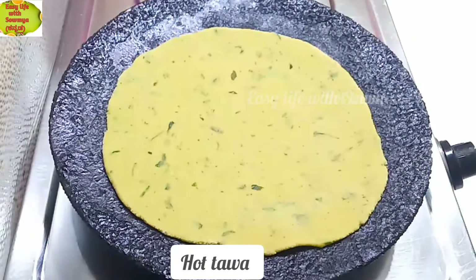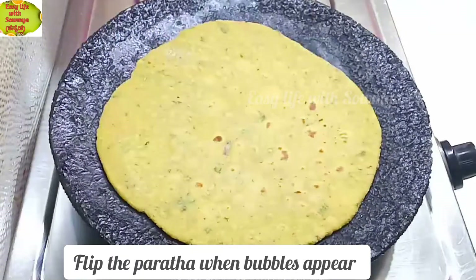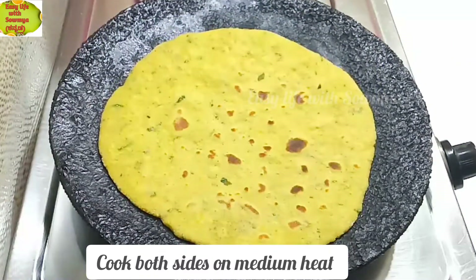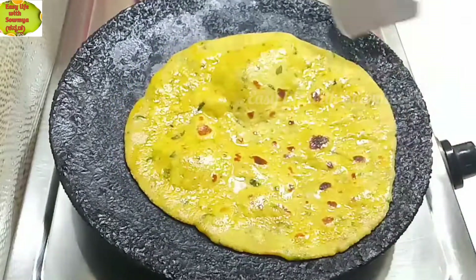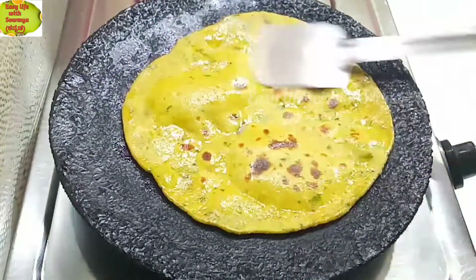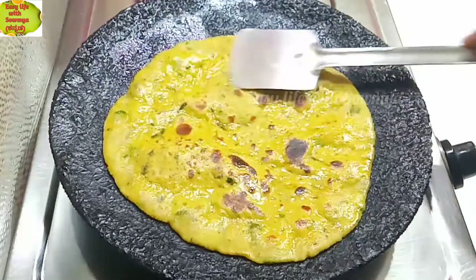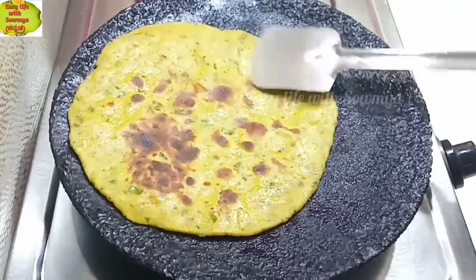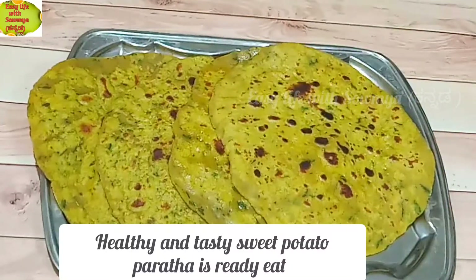Now let's roll out the wheat. Let's cook the base, starting on a medium flame and then moving to a high flame. Cook until the parathas are ready — make the sweet potatoes ready.